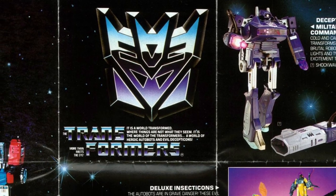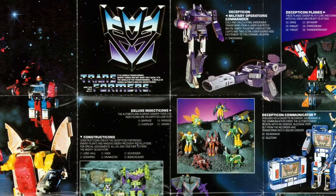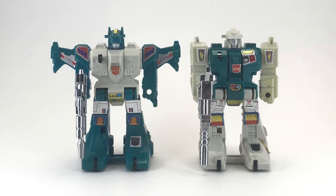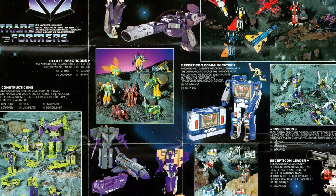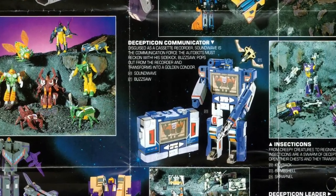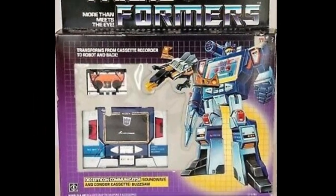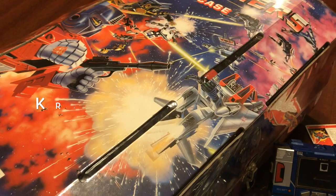We are back in the year 1985 as we continue our look at the Transformers toyline by Hasbro. Previously, we took a look at the Jumpstarters, Top Spin and Twin Twist, two new additions to the heroic Autobots. The second series not only added new characters like the Jumpstarters, it also saw many of the Series 1 characters re-released, now with rub symbols. And today, we'll be looking at one of the most famous Decepticons of all time, Soundwave and his companion Buzzsaw, here on Creed's Collection.